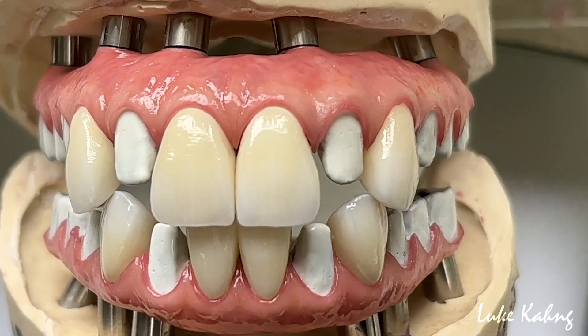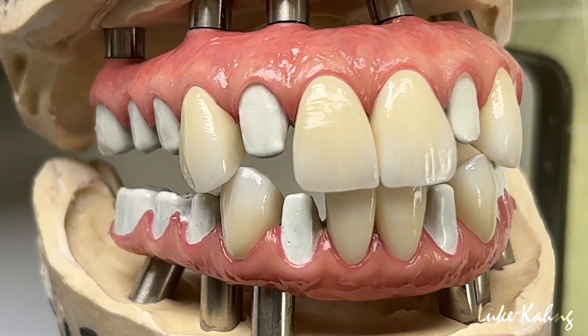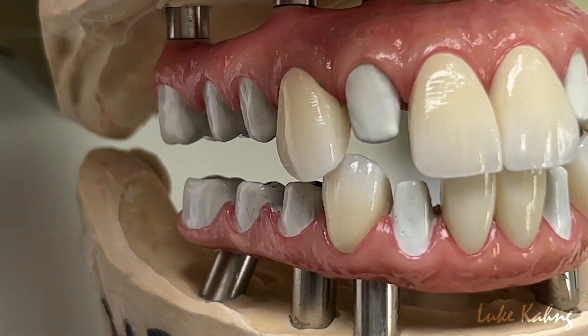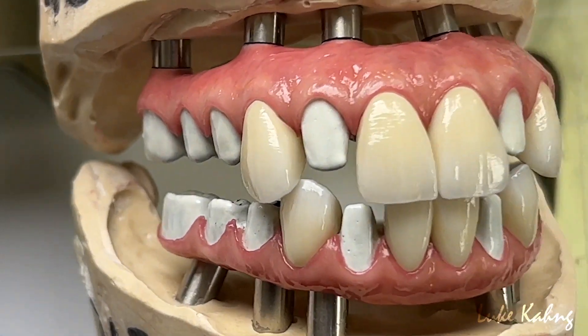Always good cementation. So this is a guidance for two centrals and two canines, two laterals, and posterior tools. It's another piece of art. This translucency is very detailed.